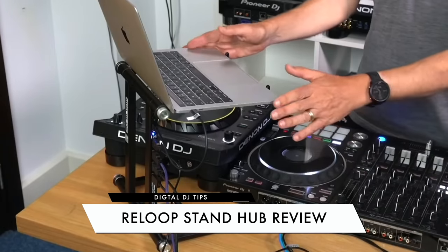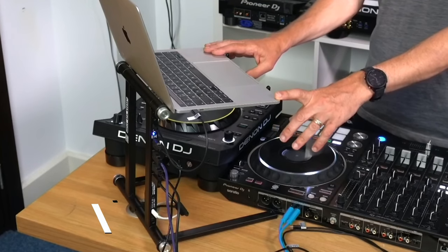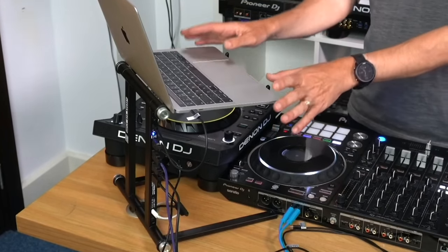I've been playing with the Reloop Laptop Stand. It's a special kind of stand because it's not only a laptop stand, but it's also a USB hub, which is why they've called it the Stand Hub. Today I want to talk about how to use it, what it's for, what it isn't for, and why you might want one of these.